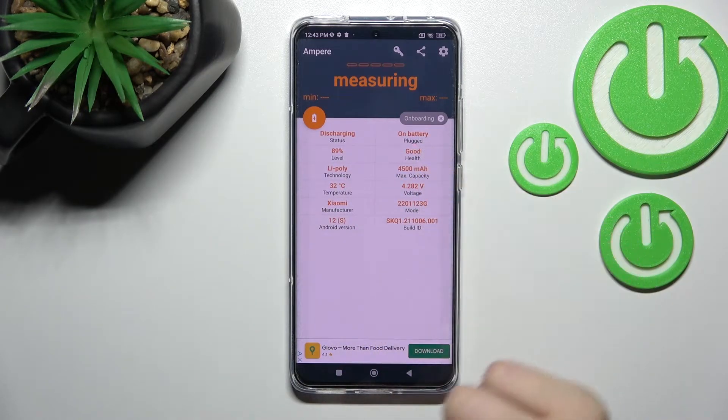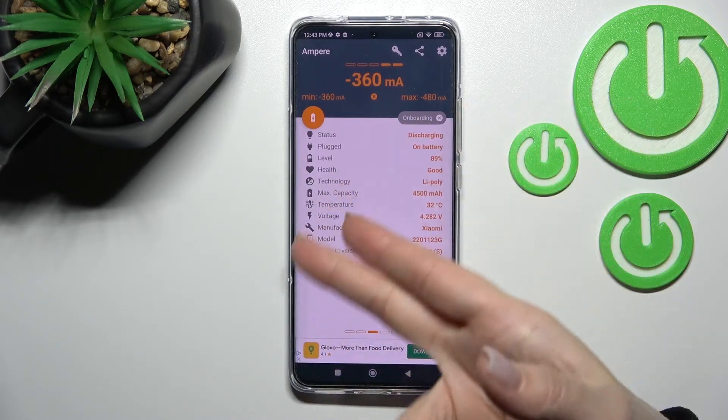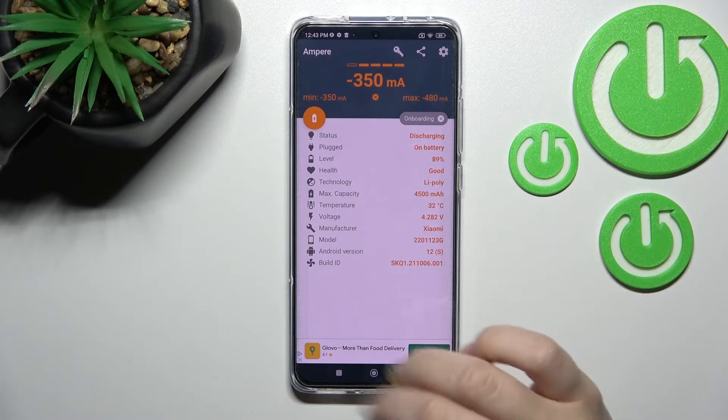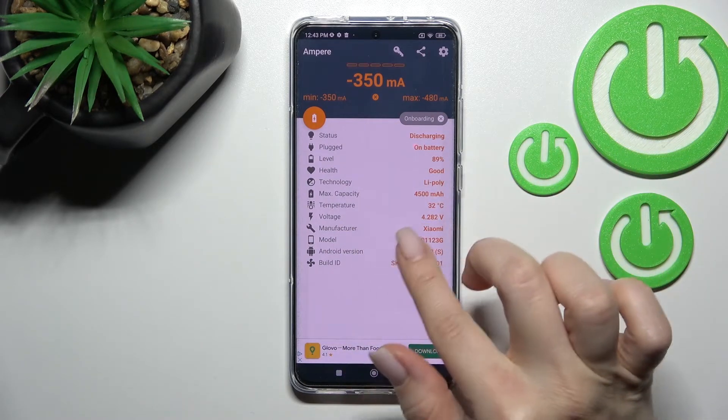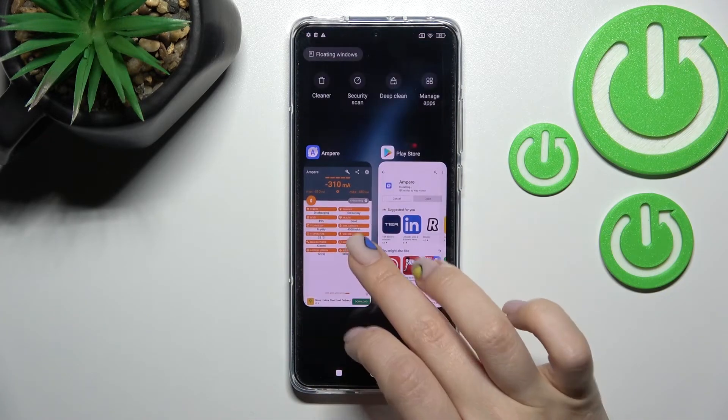In our case, the battery health is good. Here we can also see other information about our device: level, capacity, temperature, voltage, and more info like the device model, Android version, and more. So that's it, thank you for watching.